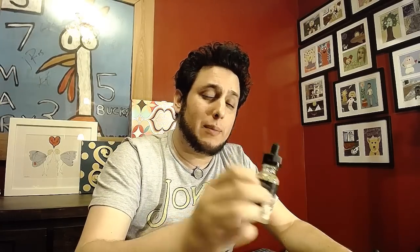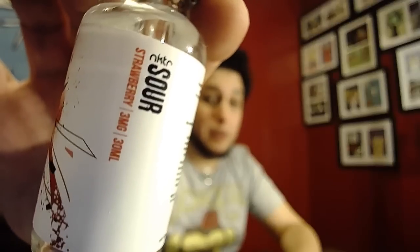Thecloudyvapor.com sent on over their sour line, and also sent on over a new juice by them called Melt. We're going to start out with the strawberry flavor from Nectar. The bottles are all pretty generic — they've got this sort of broken glass kind of abstract look to them.